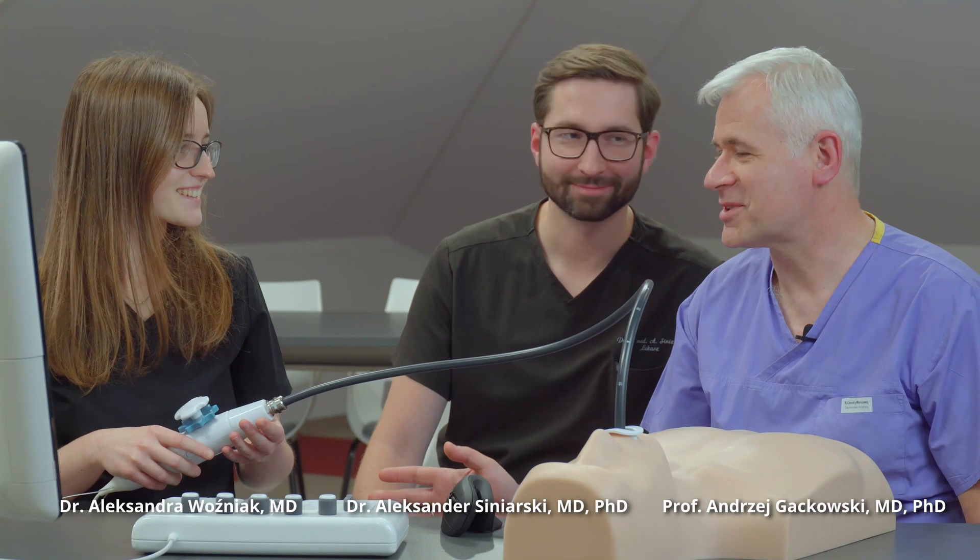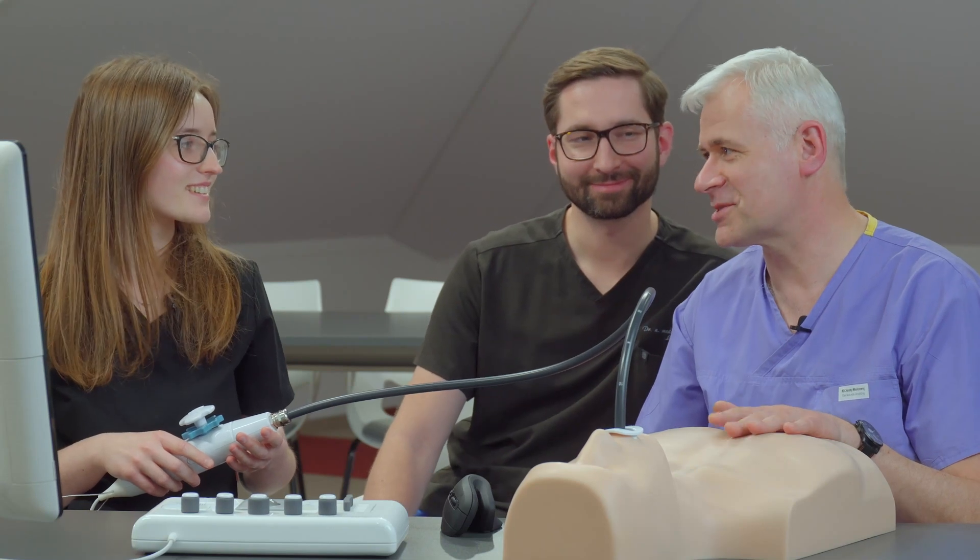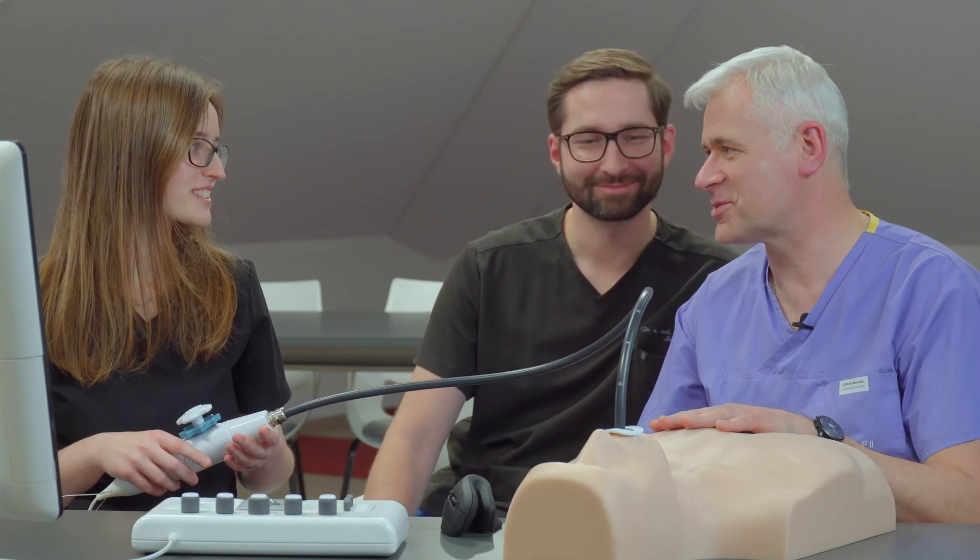You are the very new resident, right? So you just came for the training and you have never done even the transthoracic echo, right? No, never. Only by myself. But it was just the first attempt and you have for sure never done any transesophageal. Never, it's the first time.